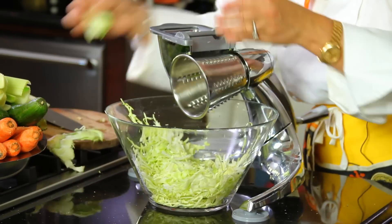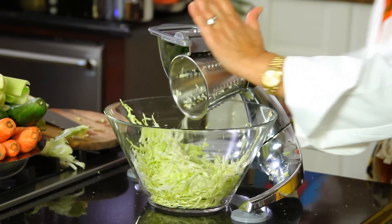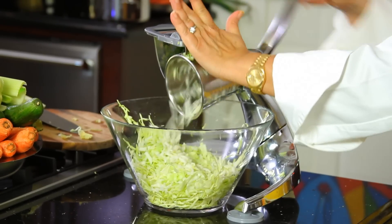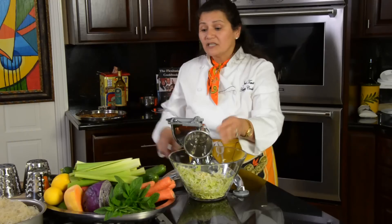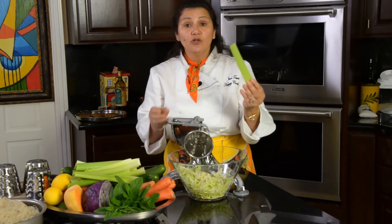Now let's move it into the number two cone right here, and take these delicious, fully-loaded-with-enzymes cores and put them in. A lot of times people throw them away, and no wonder why they're suffering from different degenerative diseases — because they're throwing away the very things that help them.